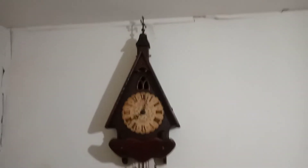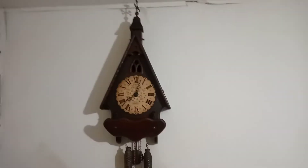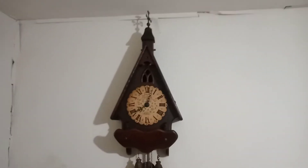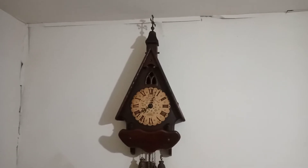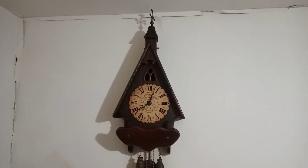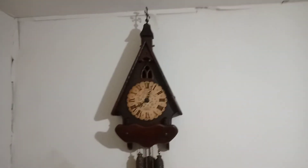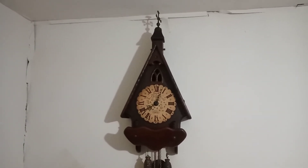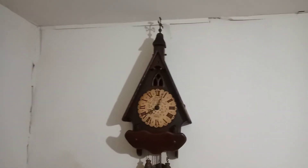Getting back to this clock, I checked eBay, and within the past three months there's been like three of them that sold. One sold for a best offer — they were asking $200 and about $25 or $30 in shipping. Another sold to include shipping for around $150 to $175. Another one was listed as parts — it had original weights and original pendulum but a battery movement in it — and it sold for about $125 to include shipping, if not more.